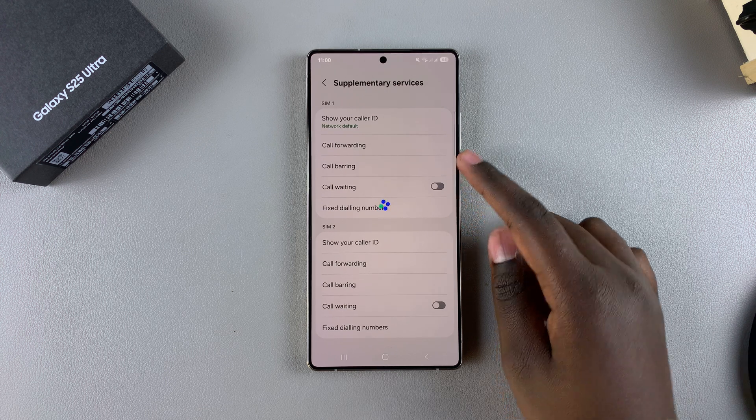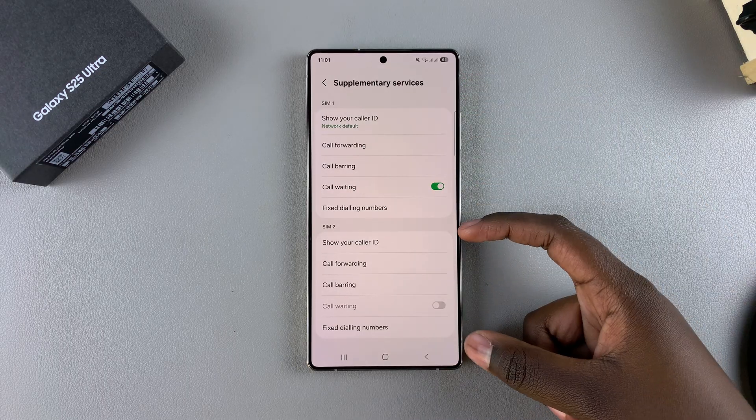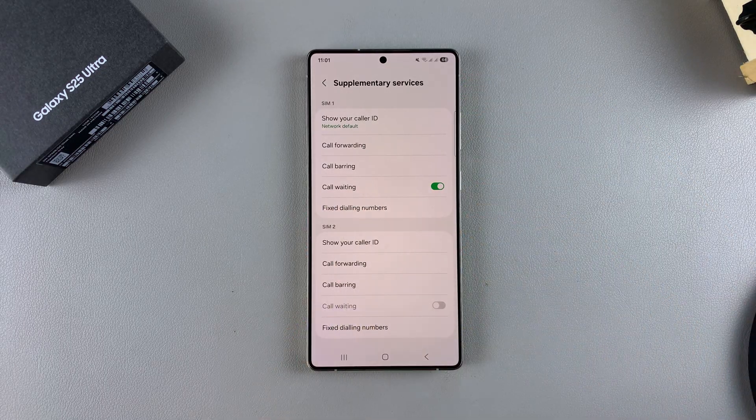You should see Call Waiting listed under SIM1 and SIM2 once they load. You'll have the call waiting option available for both SIM cards.